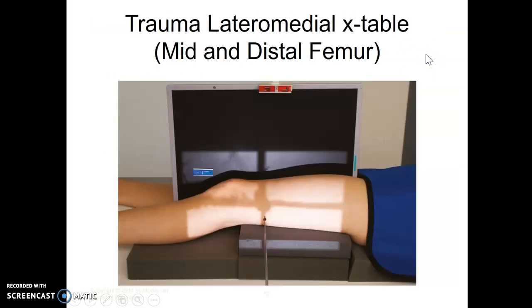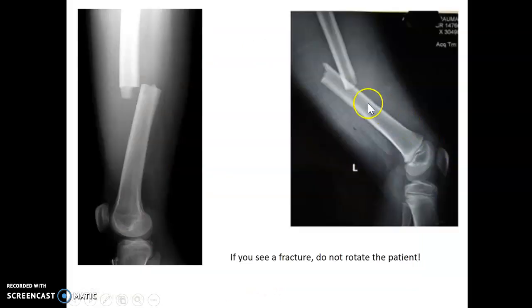If they can't turn on their side, you're going to do a trauma lateral or a cross table lateral, placed similar to that of the cross table knee for ER. Use sponges underneath to raise them up off the stretcher and away from the bottom of the cassette, trying to get the midpoint of the cassette. Knee in as AP as possible and you're going to shoot cross table. If you see a fracture, don't rotate the patient — don't turn them into a frog position or move that leg around. You take them as they lie.